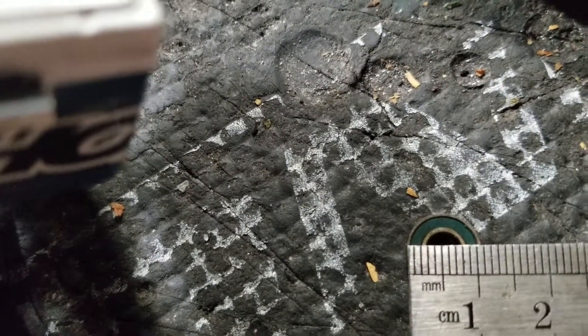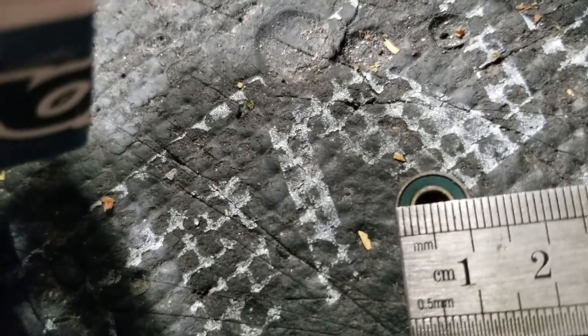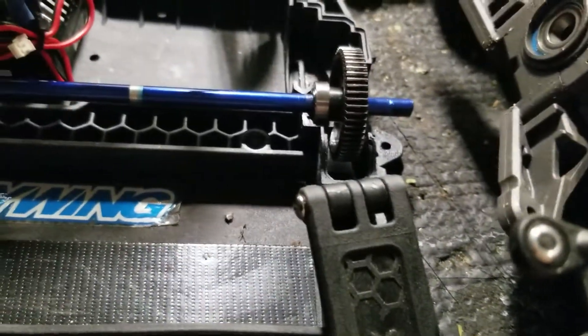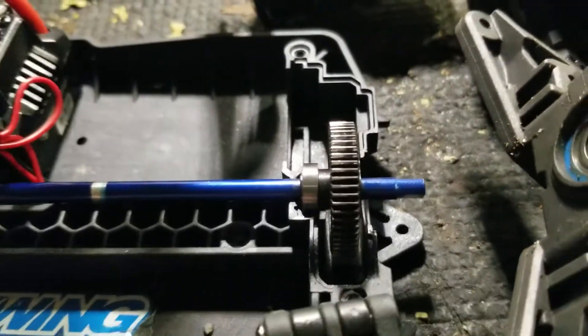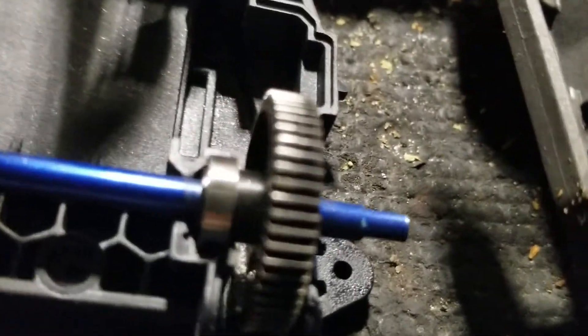It looks like it's about one millimeter. There you go — that's the measurements you're going to need for the bearing for the 55-tooth. Now let me put this back on. Hot Racing, if you're watching this, this is my second 55-tooth spur because there was too much slop on the first.